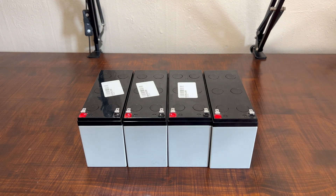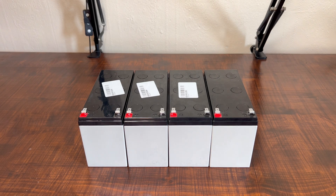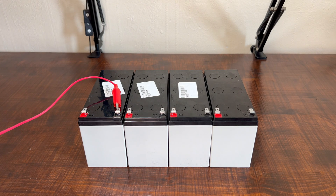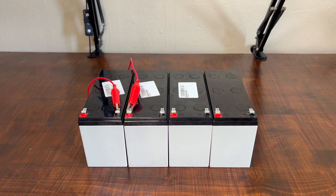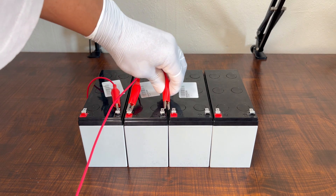In series connection, it increases voltage and keeps capacity the same. For the series connection, we have to go from one end to the other — positive, negative, positive, negative, positive, negative. So we're connecting negative on this one, and next to it would be the positive, and the same thing for the rest of the batteries.